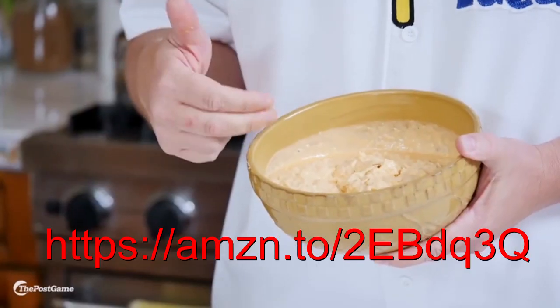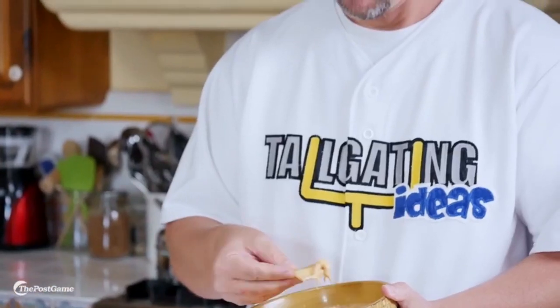So here it is — Rob Gronkowski's favorite dish. You can serve it hot, you can serve it cold, you can bring it tailgating, or you can serve it at home while you're watching the game. Let's try it out and see why Rob finds this to be his favorite dish. Now that's awesome. Enjoy it at your home gate.